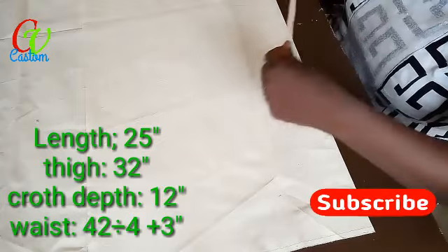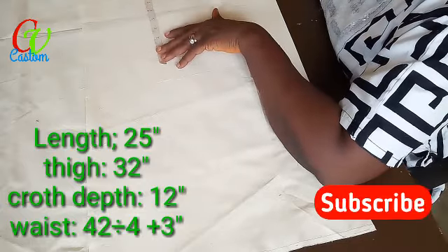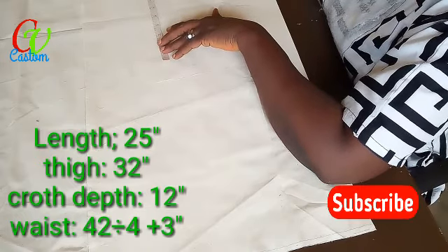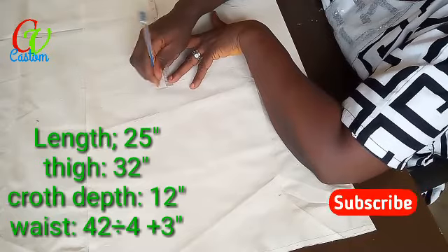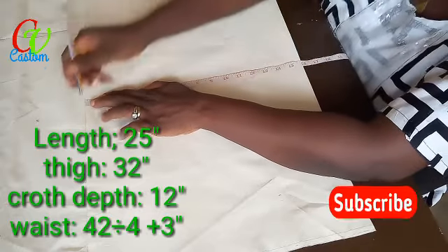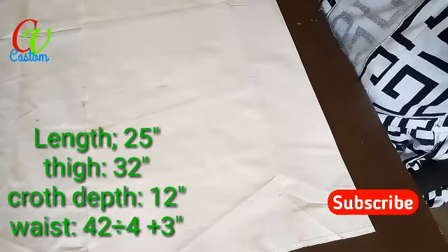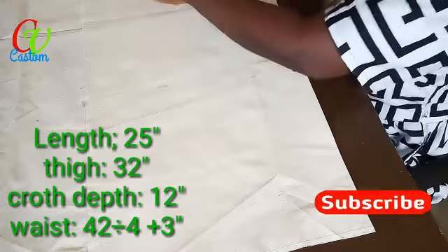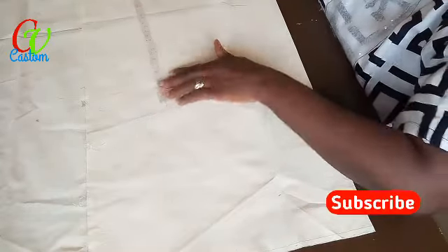Now for the cross lengths — the first step is 10. I've already added two inches for allowance, so I'll make my cross 12 here, and the thigh is 15 — with sewing allowance I have 16. The waist is about 42, divided by 4 gives about 10.5, then add 3 to get 13.5. And this is where my cross step is.